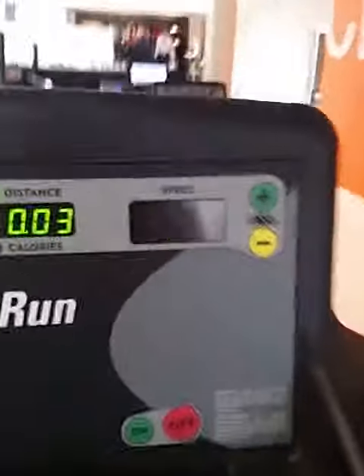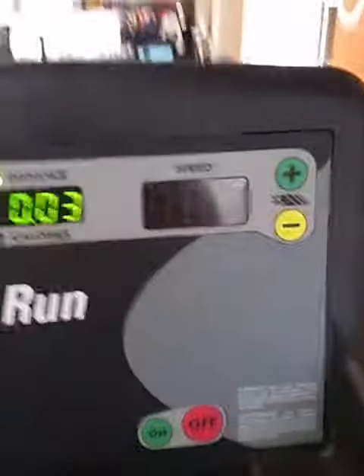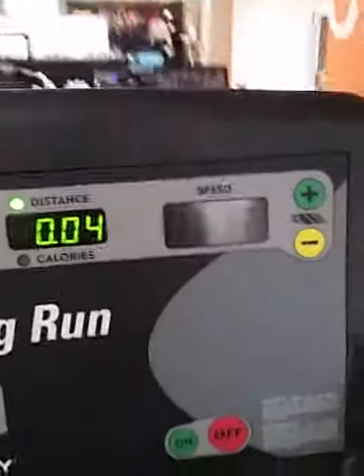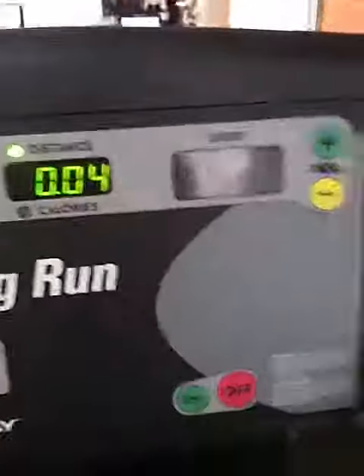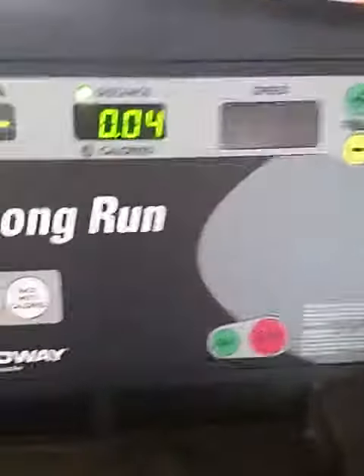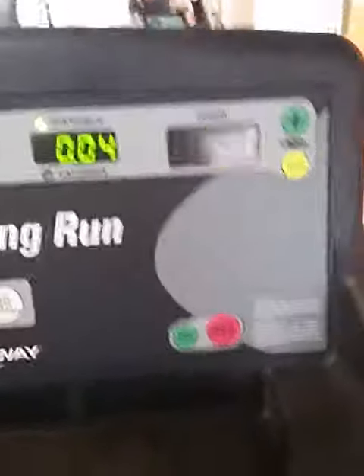Just to give you a little bit of information — theoretically on a Woodway, if you walk at a 15 degree incline at 3 miles an hour, you can burn 600 calories in an hour. That's pretty stokey. That's equivalent to two bagels or a large pizza.